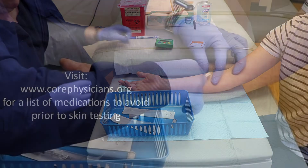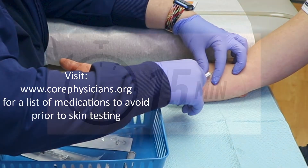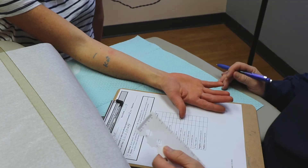As a reminder, there are certain medications that can prevent skin tests from reacting. Please check our website for a list of medications to avoid by going to corephysicians.org.